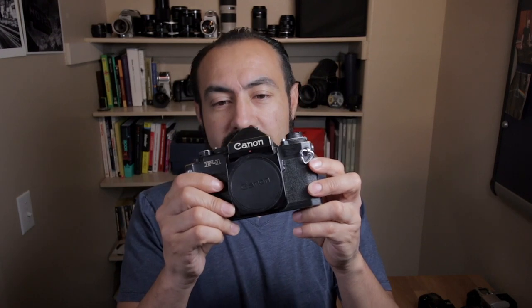This is a 35 millimeter film camera. This is also a 35 millimeter film camera. This camera is the Canon F1, and this kind of camera — the manual focus classic type camera — is the common camera that you see on YouTube with a lot of film photographers.